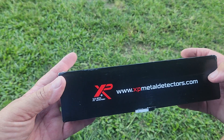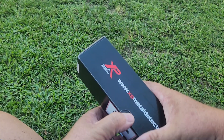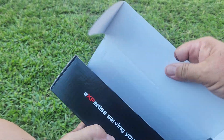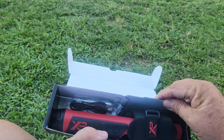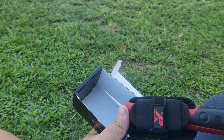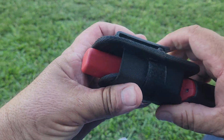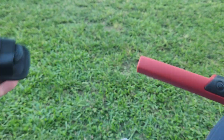I bought myself an XP pinpointer. It's my first one, so I thought I'd unbox it with you people. It's a 6, it's not a 4. Has a nice clip cover. Look at that. Not too bad.